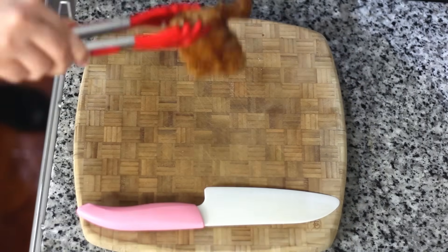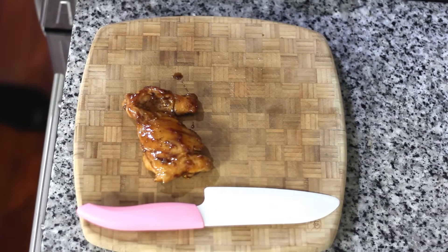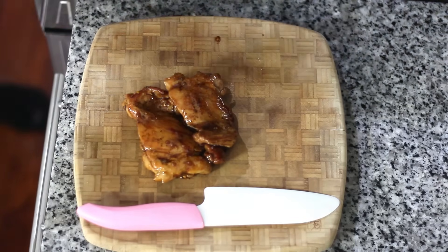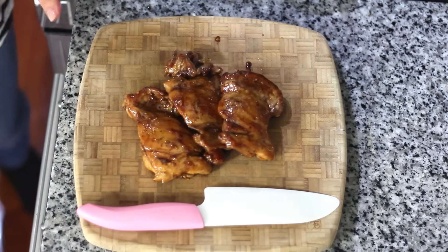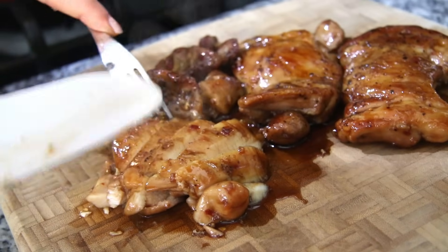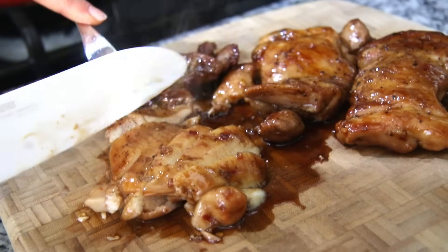Just transfer the glazed chicken to a cutting board and let it rest for about a minute so the juices can get redistributed. Let this chill out for a little bit and then we're just going to cut it thick and spoon it over our rice with a little bit of the leftover sauce.